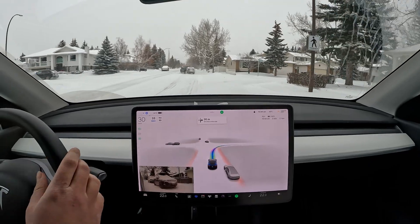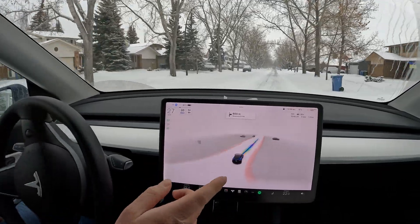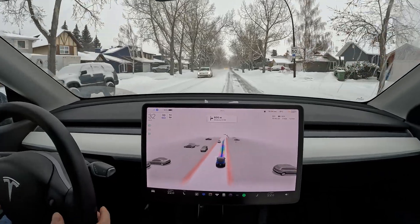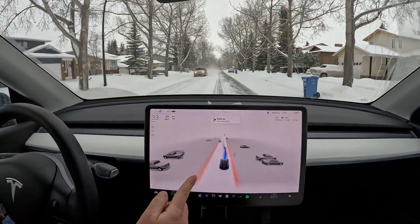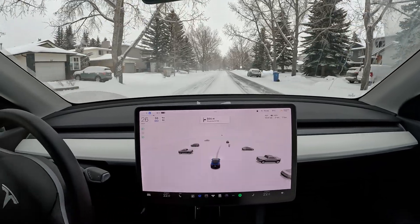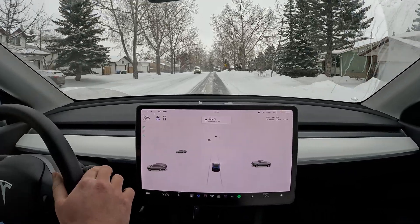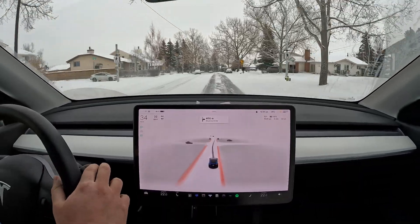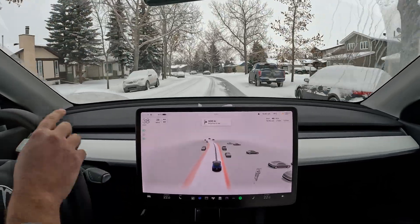Here's a turn coming up — it's cutting a little too close to the sidewalk, but no issues there. Now there's a bit of an issue here: it's getting a little too close to incoming traffic, but it does see the cars so I'm not too bothered. Then a very harsh brake and it's cutting across to the other side. Not sure why it's doing this — it didn't do this before. I'll disengage again.